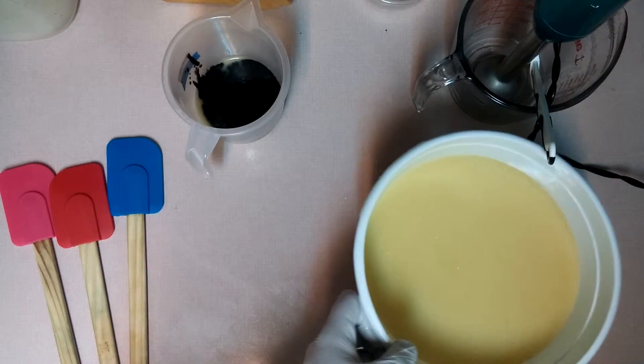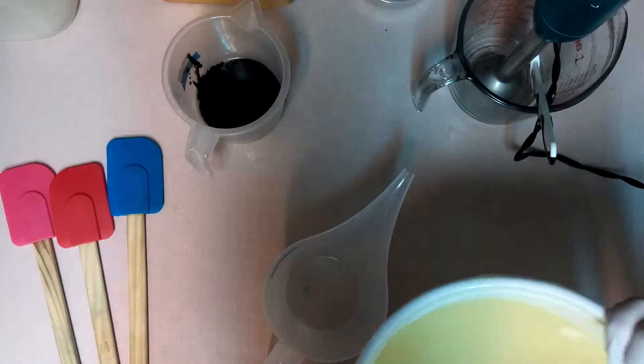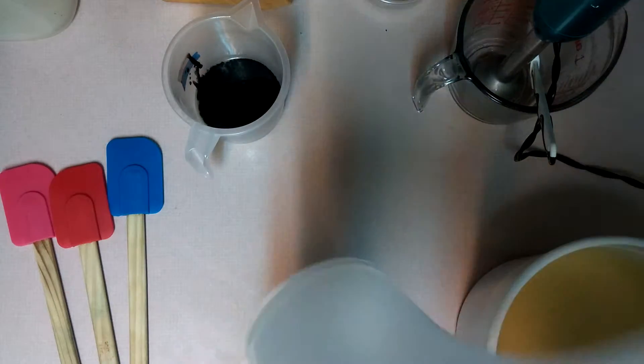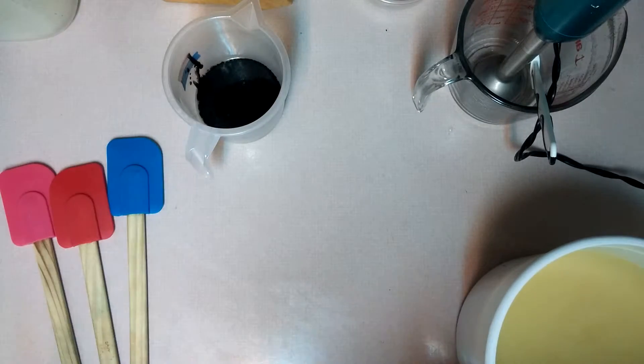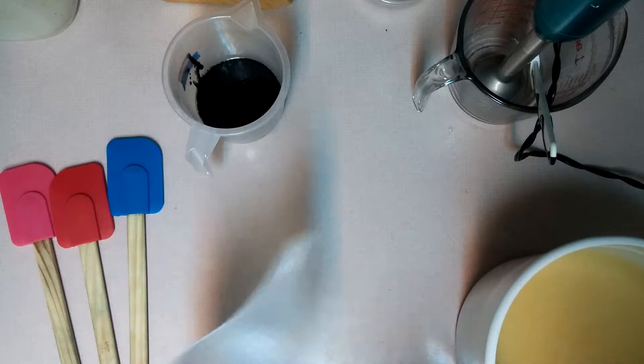Then let's do the yellow and the orange — the white, sorry. Oh, there's some soap in there. Some dried soap. Okay, now that that is done.